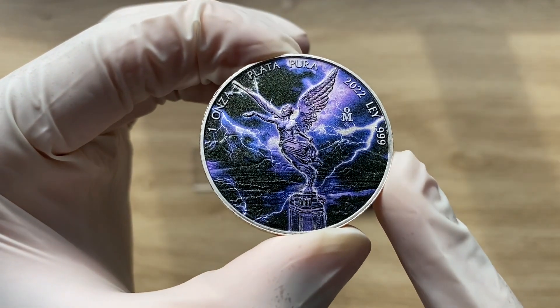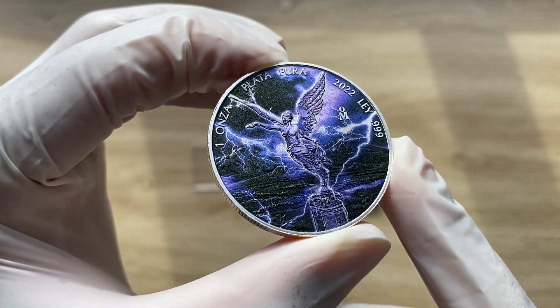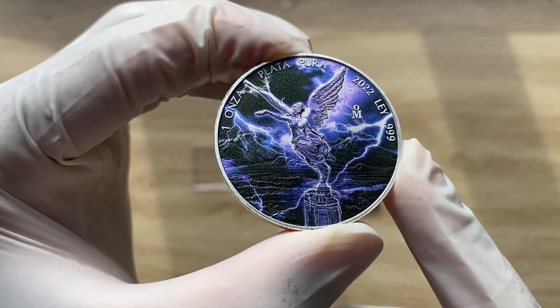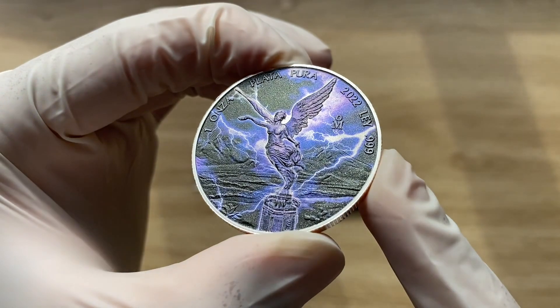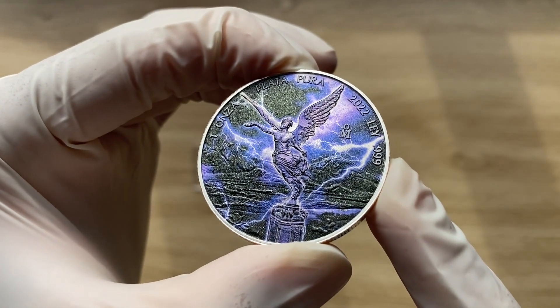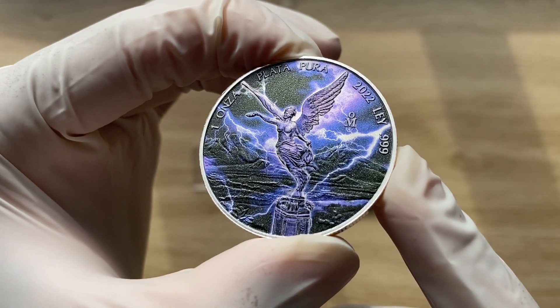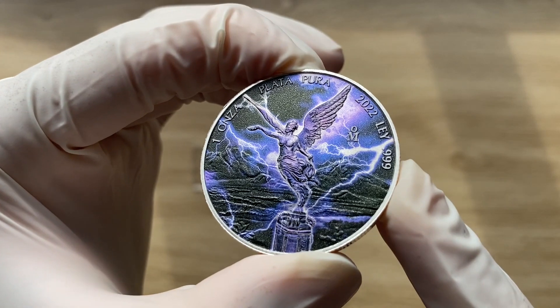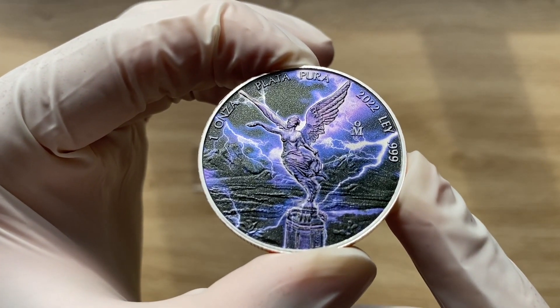It comes in a quadrant casing, which I will show you shortly, and it's accompanied with a COA — your certificate of authenticity — just behind it. The mintage is about 400 pieces worldwide. The reverse of this coin features the wonderful image of Libertad in the middle of a storm.